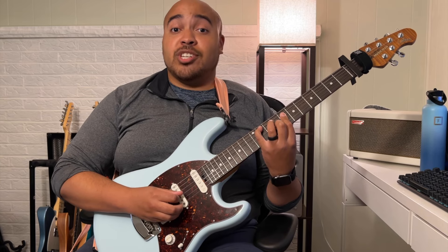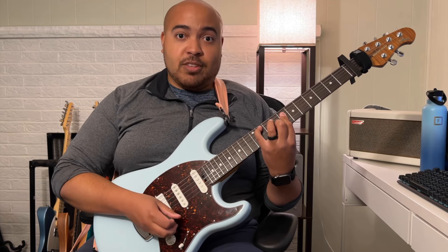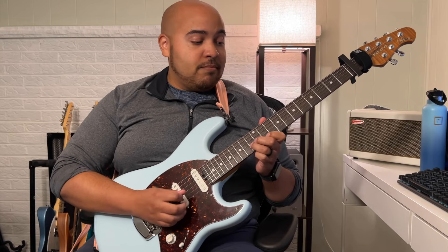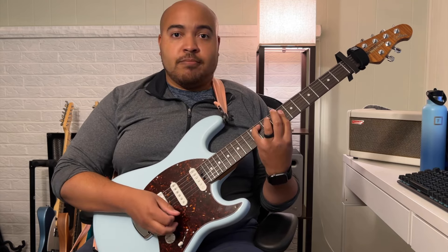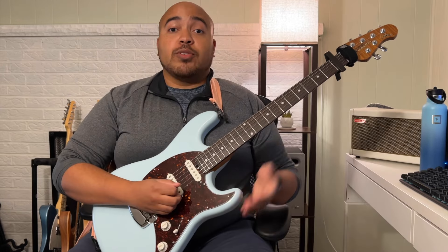All together, you play that twice, and then eight on the D string and G string, and nine on the B string. And that was part one of how to play the first verse.